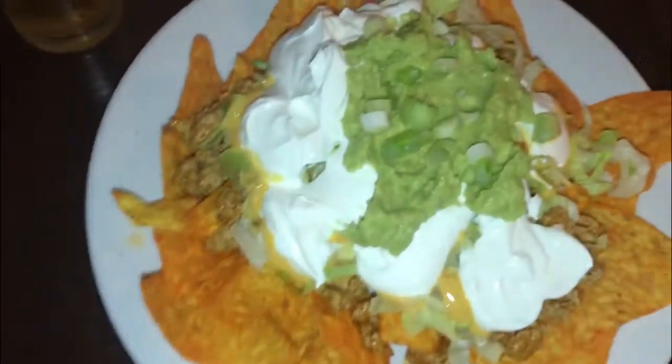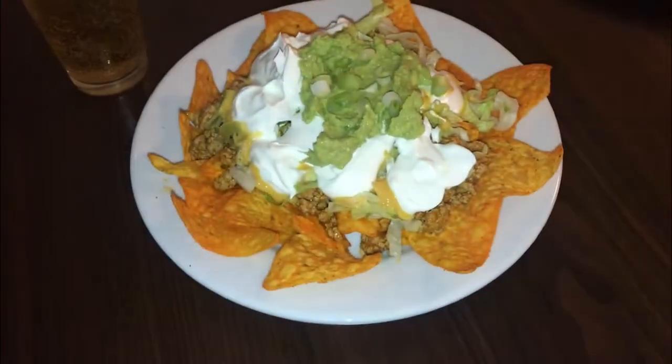Finally we have the finished product and honestly it was scrumptious. You should honestly cook it — try it for real.